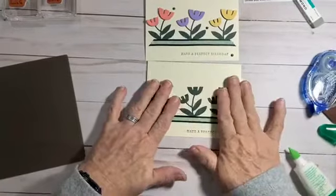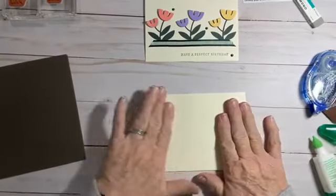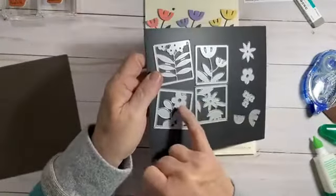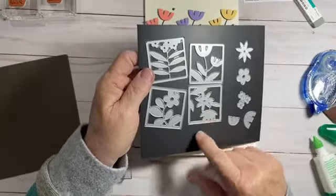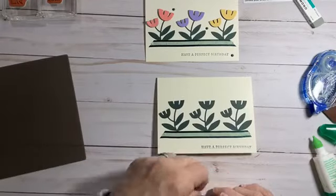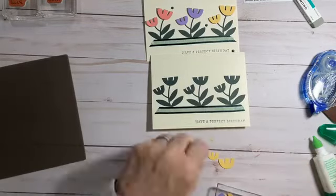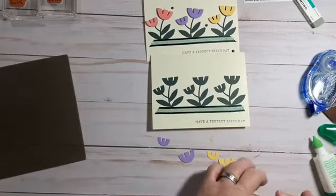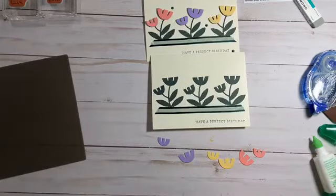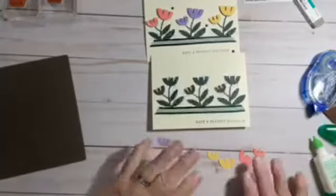I have all three flowers down. Let's just turn that over and give it a quick rub, just so we have those down. On the dies, they have flowers to match your flowers in here. The only one that doesn't have one to match is this one right here. So what I did is I took these two flowers and cut out three different colors: So Saffron, Highland Heather, and Flirty Flamingo. This morning when I did my live video, I had forgotten to cut the Flirty Flamingo, so I did two Highland Heathers with a Saffron in the middle.